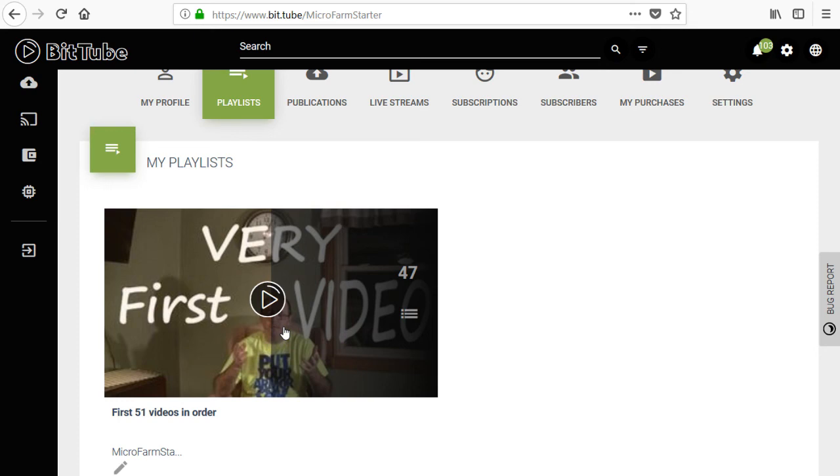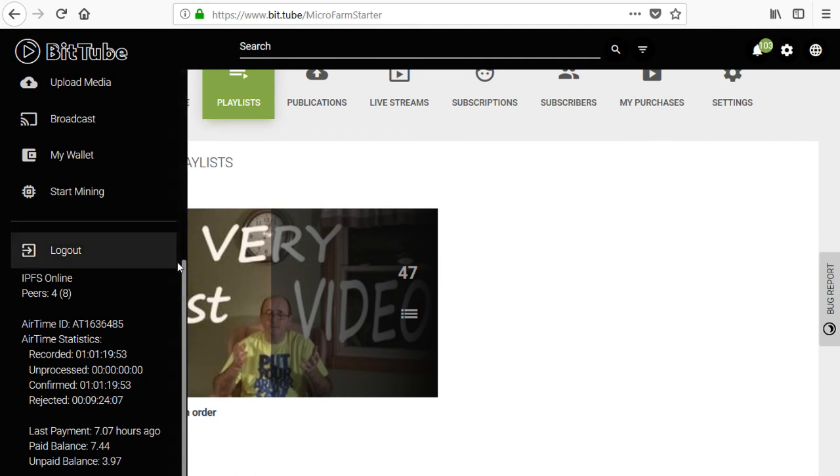Even if you don't want to spend it yourself, or don't want to go through the trouble of getting it exchanged for Bitcoin and then exchanged for American dollars — if you don't want to go through all those steps, I understand. But just generate the cryptocurrency, and you can actually tip it to my channel.